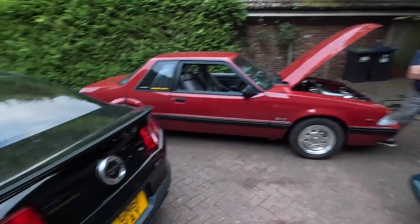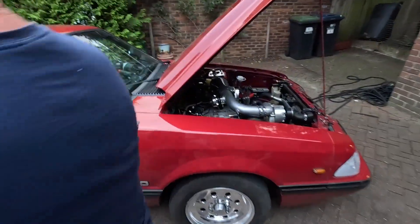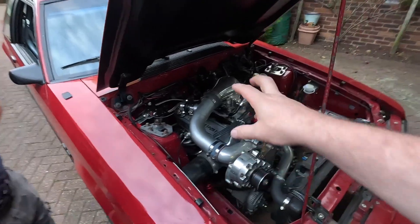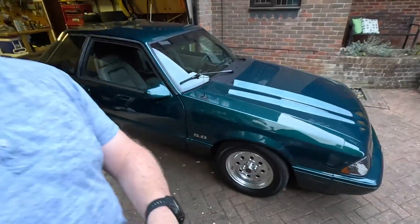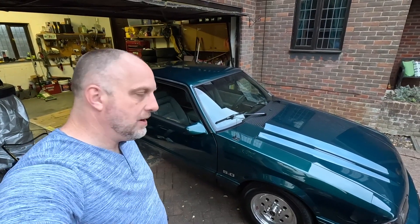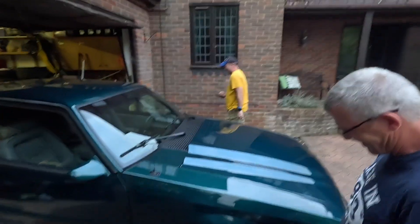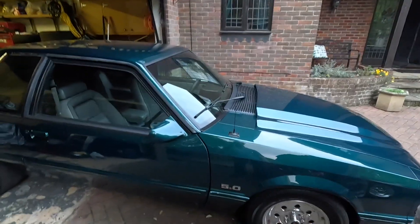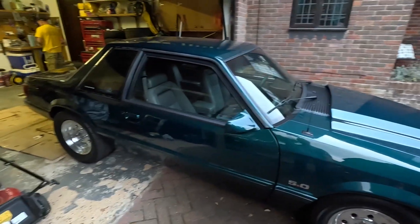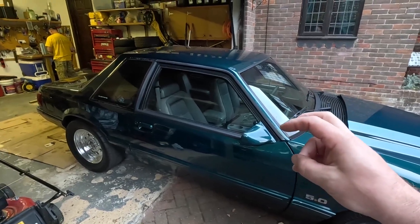Here we are with John's new Mustang. We're going to try a little tweak on his car because it's surging and we think we have a fix for it. Then today we're going to try to put a shift light in John's car using his Terminator ECU. He's got most of the hardware ready to go and hopefully it should only take about an hour.